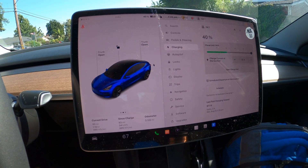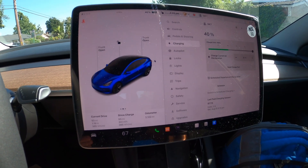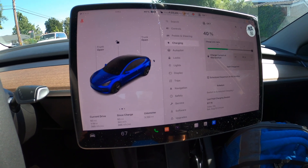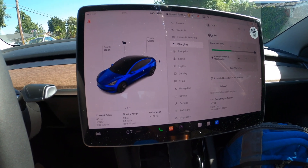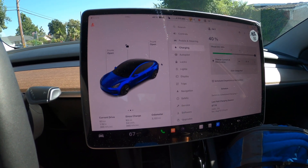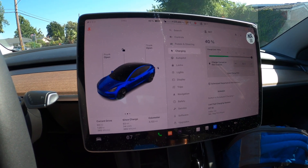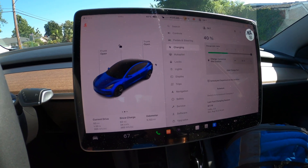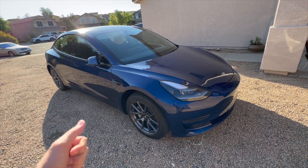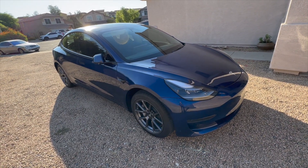The long-range Model 3 is only 50 miles more advertised, and you'd probably lose another 40% of that to real-world factors. I really hope this video is informational and helpful in making your decision about buying a Tesla. The range won't be exactly what you see on the screen — many factors play in. If this video was helpful, please give it a thumbs up, subscribe, and I'll catch you in the next one!